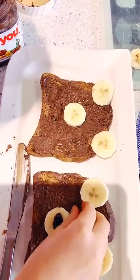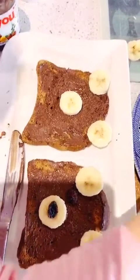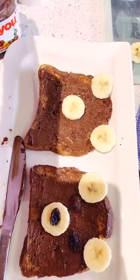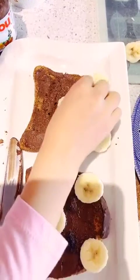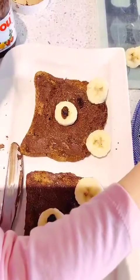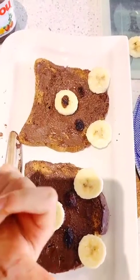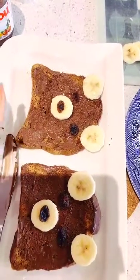Then these two raisins for the ears. Put those down. And I'm going to do the same to the other bear, or whatever you're going to call it. I think I should move that nose a bit more down. I hope you enjoy this video. Don't forget to subscribe and like and give it a thumbs up. See you in another video. Bye!